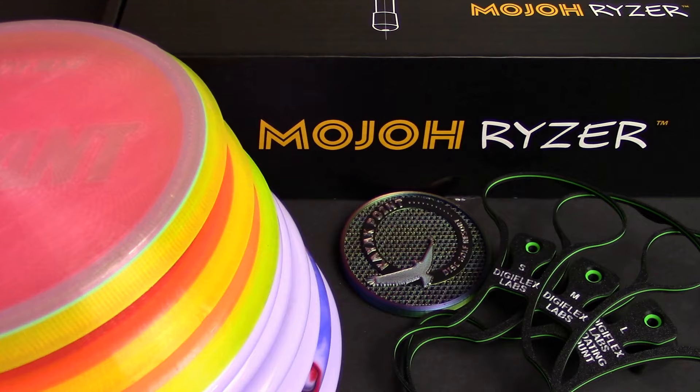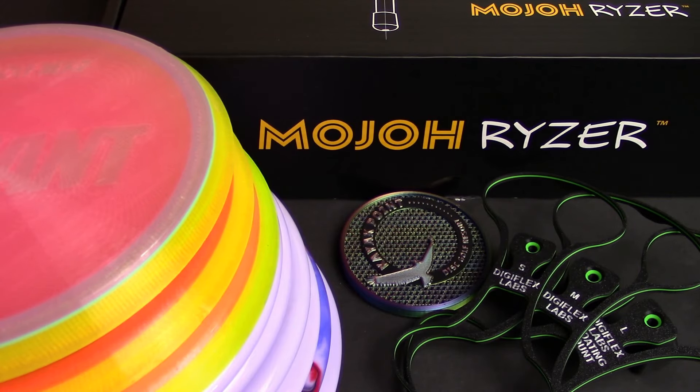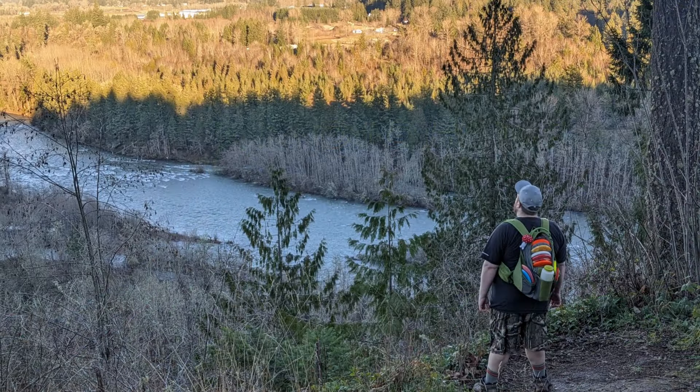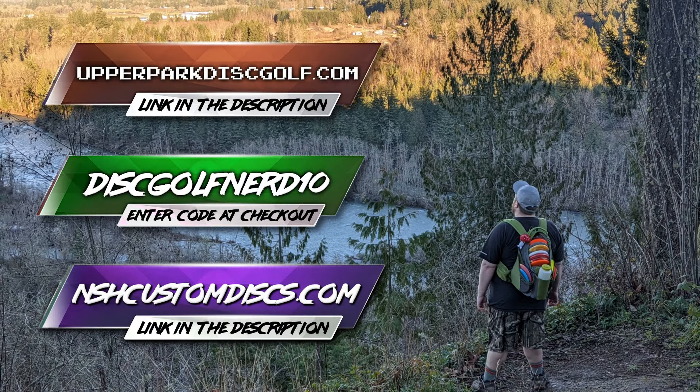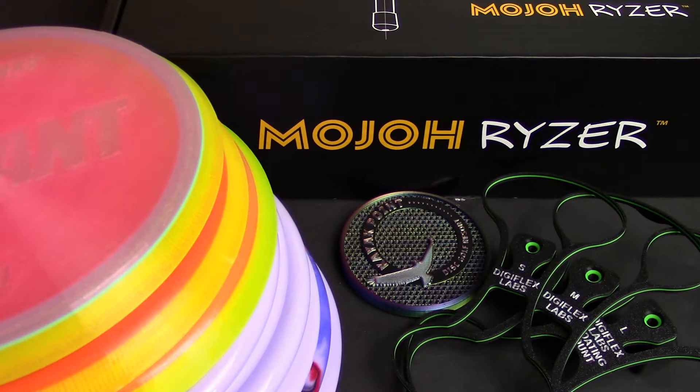Another thing you can do is help support me by saving money on gear at the same time using my code DISCGOLFNERD10 — 10% off any of the non-Tour and Signature Series discs from NSH Custom Discs. That same code DISCGOLFNERD10 will save you 15% off anything you need from Upper Park Disc Golf. They make the best bags on the market — the Shift and the Rebel. I fell in love with them immediately when I first started testing them and I continue to use them to this day.